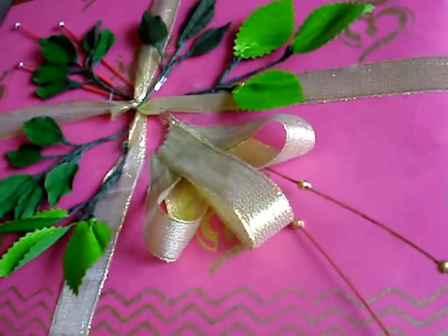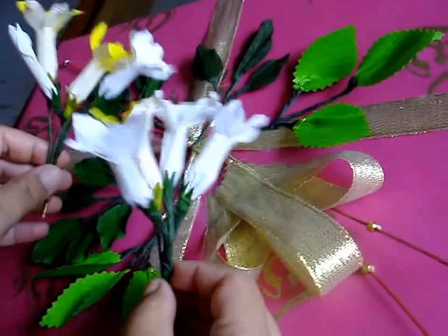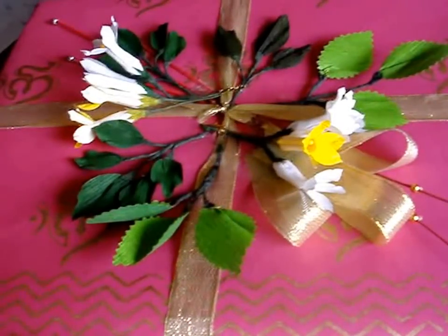Now we are going to stick the ribbon in the middle. After I have stuck the jasmine, it will look like this.